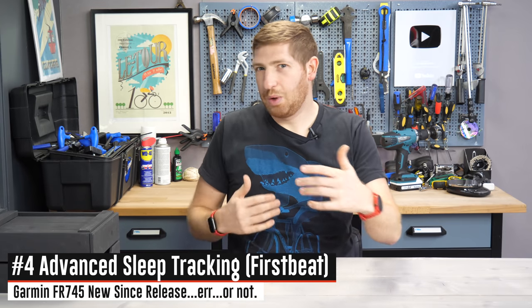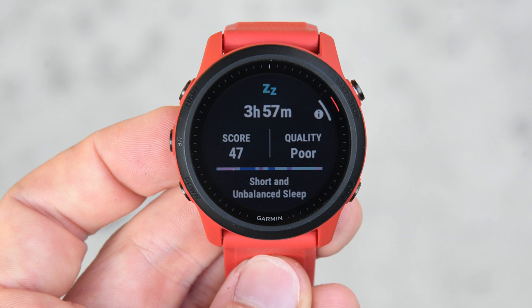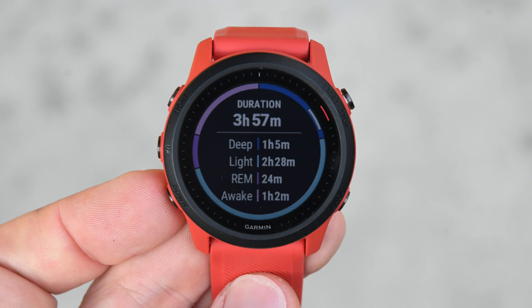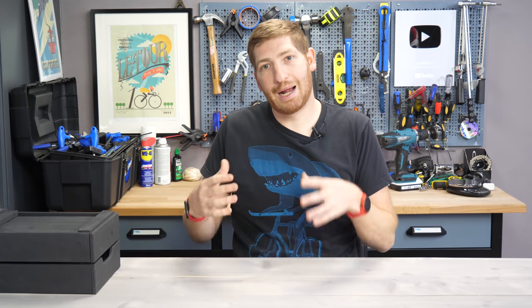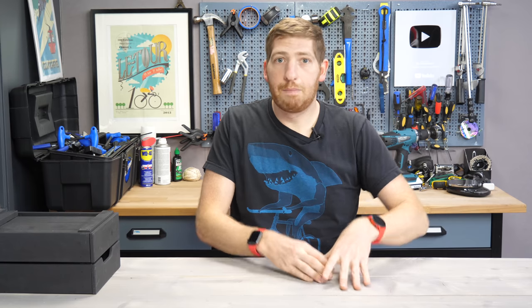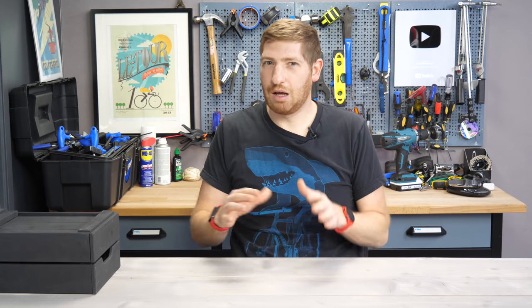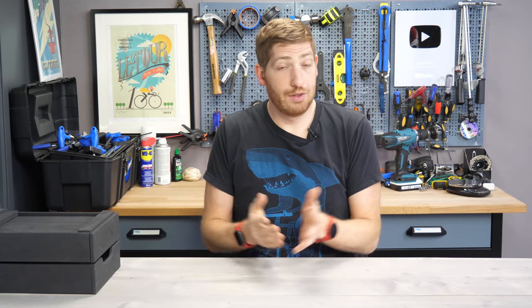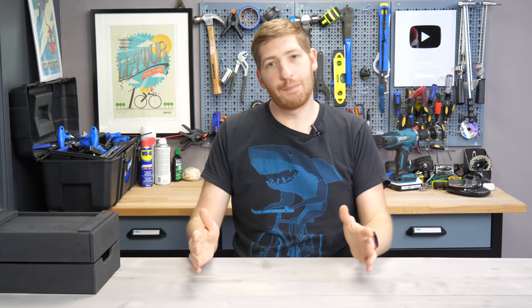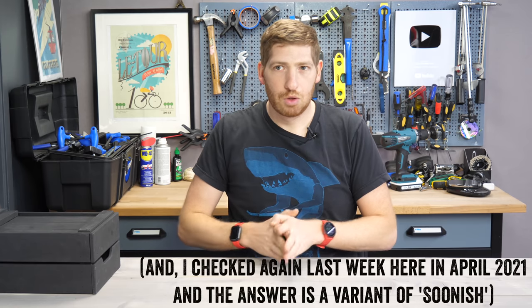One feature you won't find is advanced sleep tracking — something shown at launch as coming very soon, but it's not there six months later. Basically, Garmin ran into pain and suffering: the algorithms came from First Beat, a company they acquired about a year ago. They pulled those algorithms onto the Fenix 6 series and into beta on the 945, and they worked great for a lot of people but not all. So Garmin paused the rollout. I checked with them last week and they confirmed it's definitely coming to the 745 — they believe they're past the main problems, so hopefully it'll arrive relatively shortly.